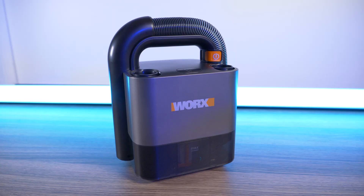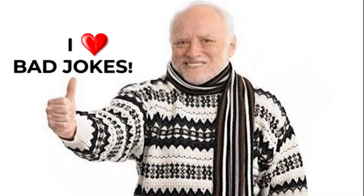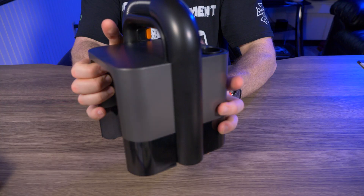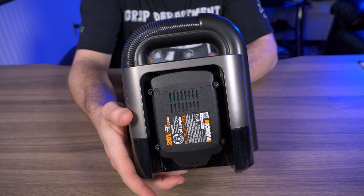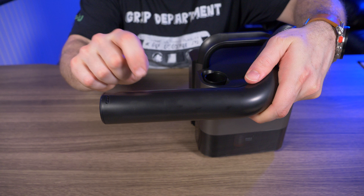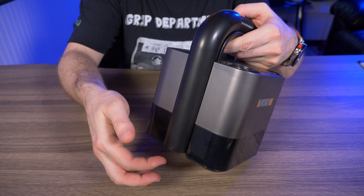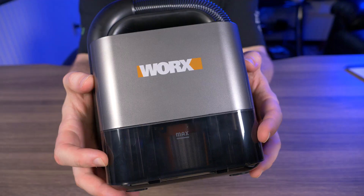Now onto the vacuum itself. It's a cube shape, which I don't mind at all — I think it looks great and it's easy to carry around. On the back, that's where you insert your 20 volt 2 amp battery — it just slides right in and clicks. The hose extends about two feet from the body, and the end is hard plastic. What I really like is that when you put the hose back into its groove, it's magnetized, so it just grabs right on. That magnet feature is really nice.